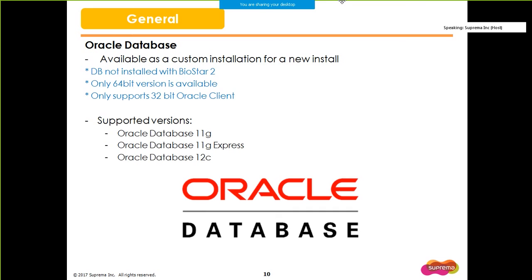BioStar 2 now supports Oracle Database. However, you should be aware that you cannot migrate over to an Oracle Database through an upgrade. Only a new and custom installation is available, which means that we do not provide the installation of the actual Oracle Database and you have to have your accounts and databases set up in Oracle before you start the installation. Specific details will be included in the installation manual. Note that support for Oracle Database is only available for a 64-bit install and the Oracle client must be a 32-bit client.